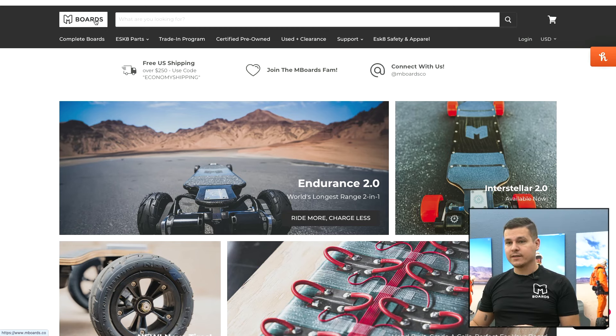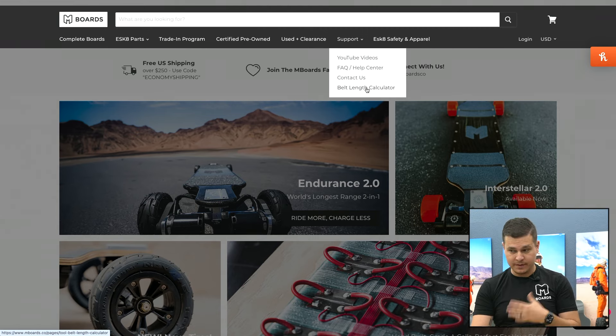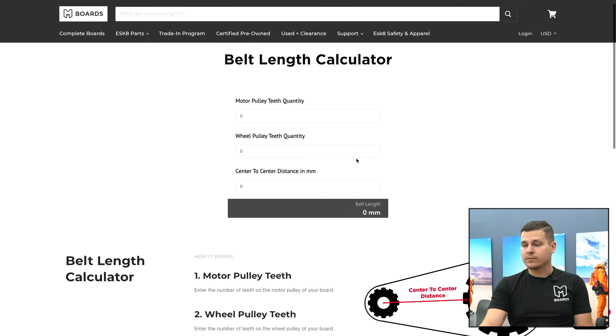Here on the mboards website we've got this awesome tool. On our home page, go to Support and then Belt Length. We're going to add more and more tools as we figure out which ones we want to make, but for right now there's the belt length calculator, and it's pretty straightforward.